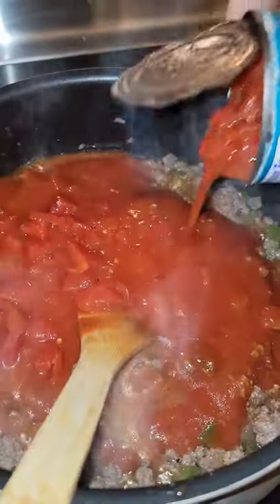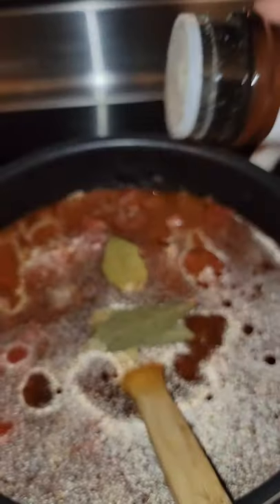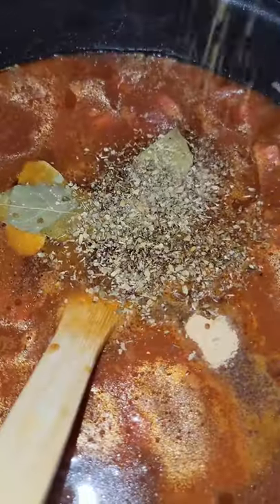Now add 30 ounces of tomato sauce and 30 ounces of diced tomatoes. Add some beef broth, bay leaves, Lawry's seasoned salt, Worcestershire sauce, and Italian seasoning.